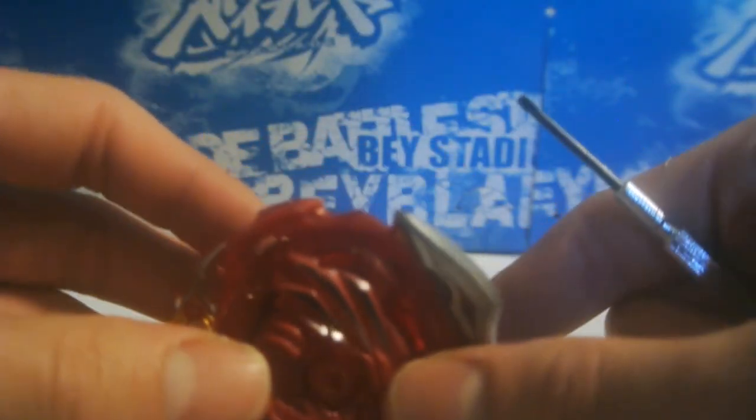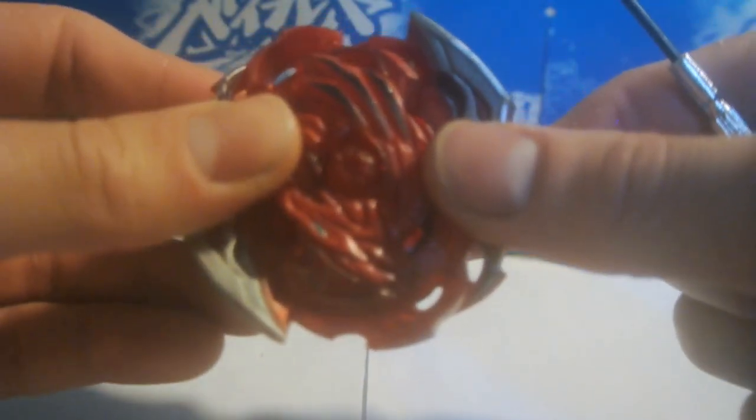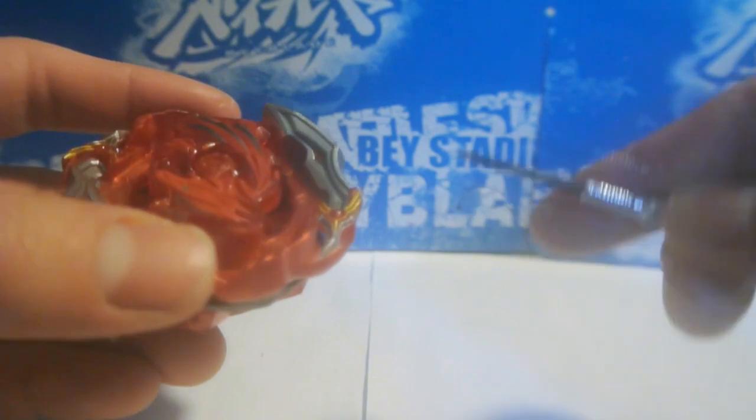There we go, and again on the other side. I'll try and show that top again — it's still kind of sticking out — but you can see that at least on the bottom here that white tab is no longer visible; it's retracted.